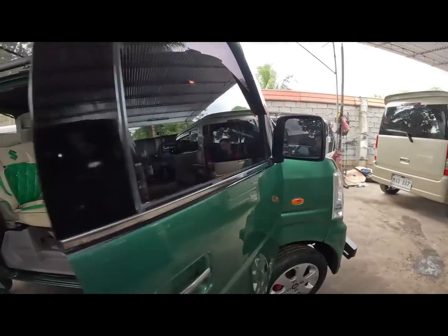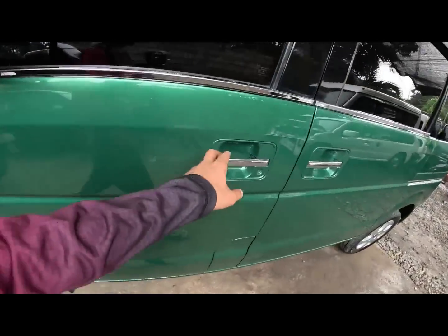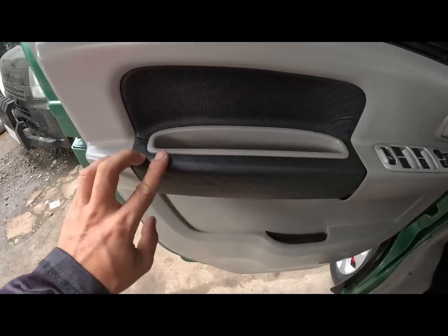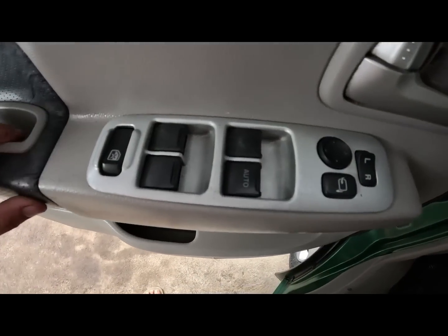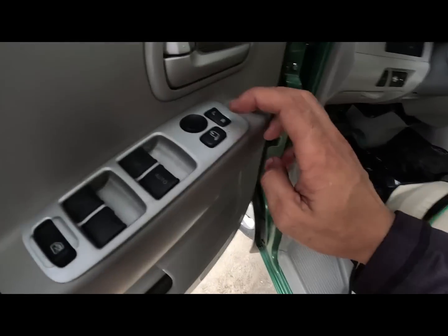So check natin sa kabila - sa driver's side. Ito yung driver's side natin. So bago na din yung cover dito. Power window main switch. Ito fold. Ayan yung ating adjust na mirror.